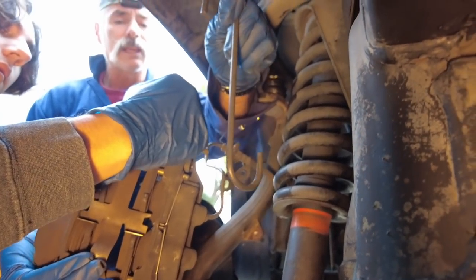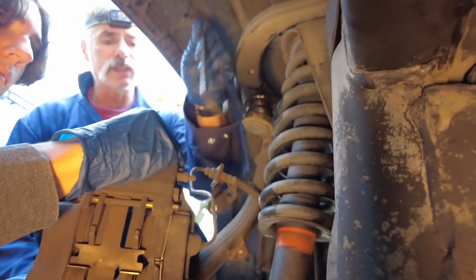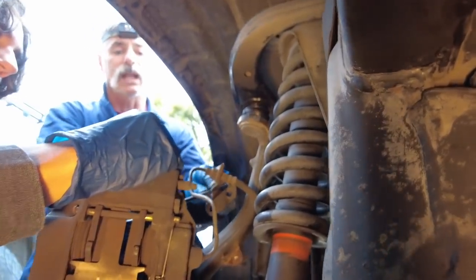We're going to use a caliper hook to hang the caliper so we're not putting stress on the brake line — it supports the weight of the caliper.